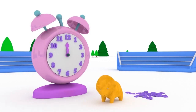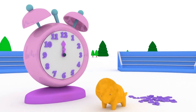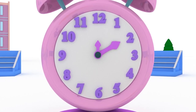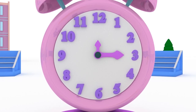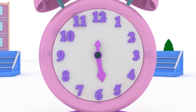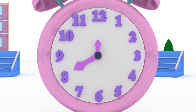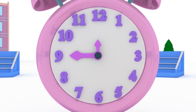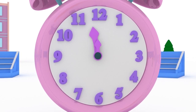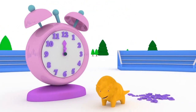Well done, Dino. You fixed the clock and learned so many numbers today. Let's sum up. 1, 2, 3, 4, 5, 6, 7, 8, 9, 10, 11, 12. See you soon, my friends.